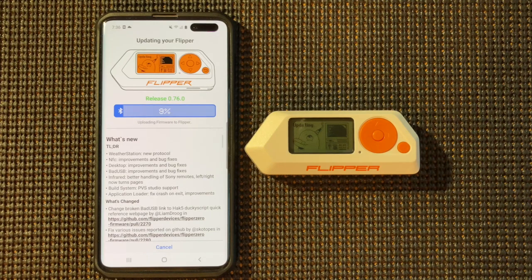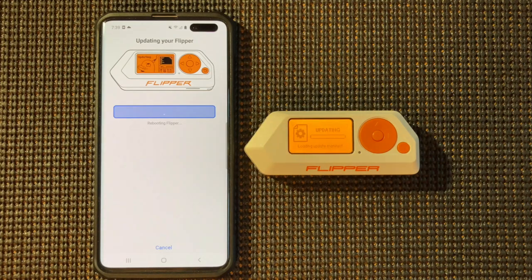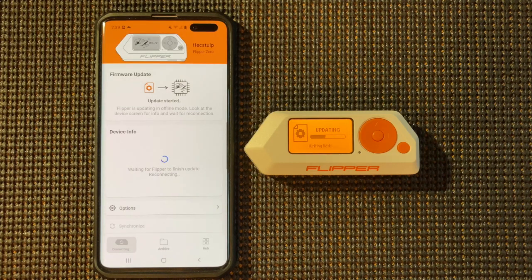So we'll just let that go. All right, so now it's rebooting and updating.